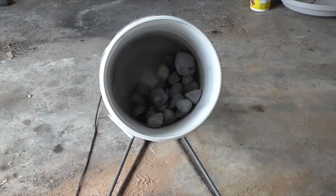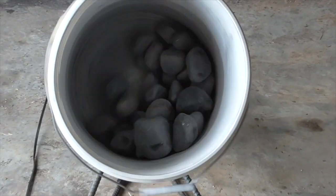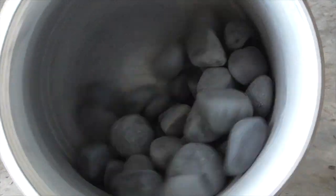Just to demonstrate how this works, here I'm tumbling some common gravel without the lid on the bucket.